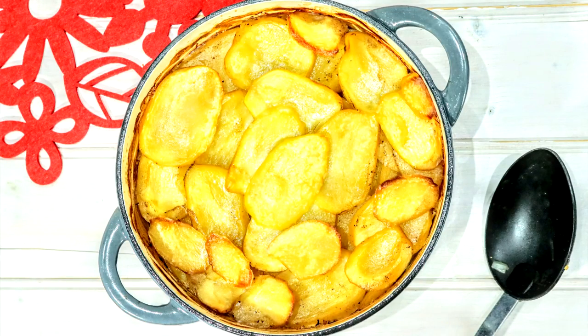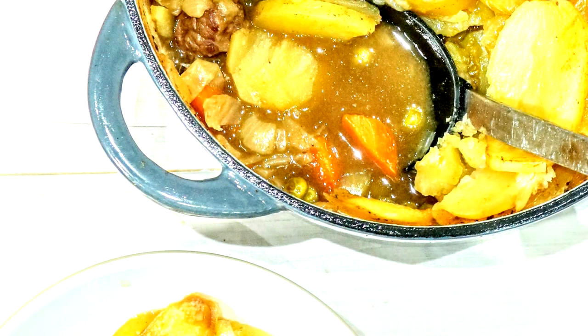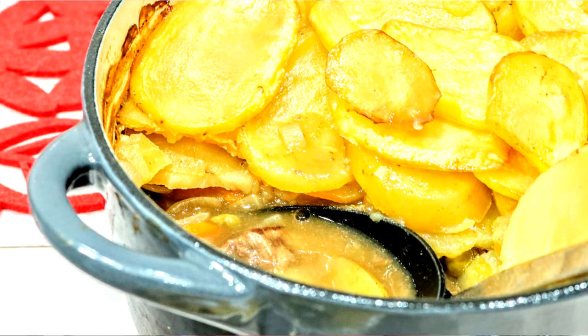Hi everyone and welcome back to my Tastefully Vicky kitchen. By god, hasn't it been cold — it's been freezing outside, no snow yet but it's still to come. Anyway, to keep you warm I thought I'd create a hot pot for you. It is a lean one, something I don't really do often enough to be honest, because I love a dumpling as cheeky as they are, but potatoes are very useful to make it extra lean.